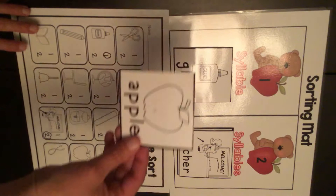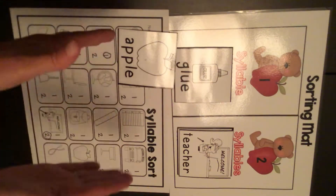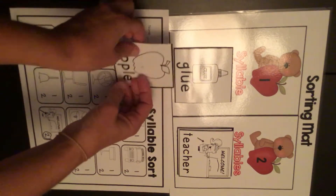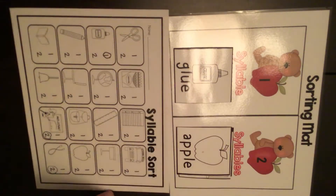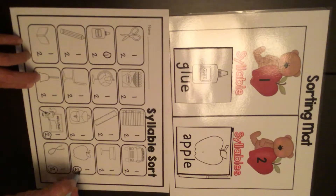Let's do a few more. Apple — that's two beats. It goes right here. I find the apple on the paper and I circle the two.